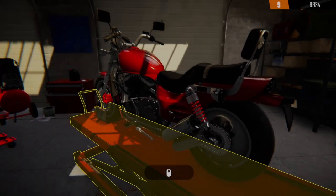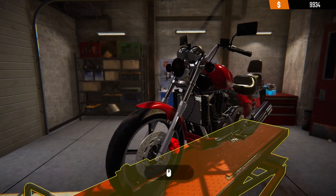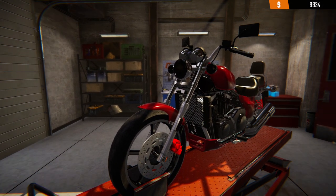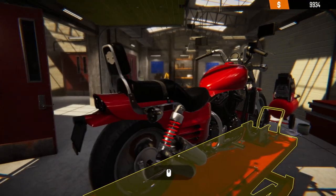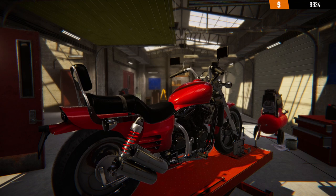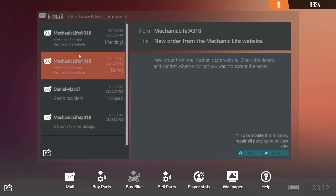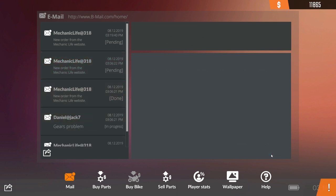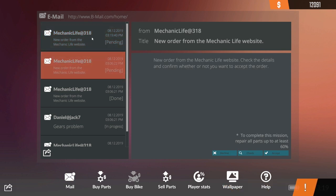Paint job — everything should be good with that now. That is a full restoration, pretty much, and it is a really, really nice looking bike. That's done — 1200! Four of these guys done.